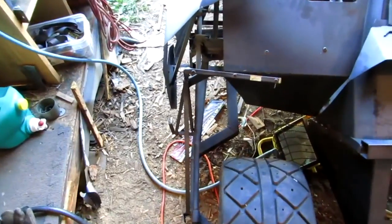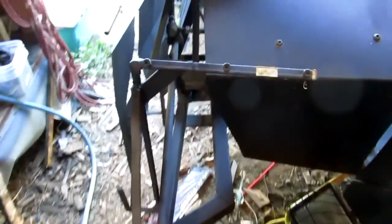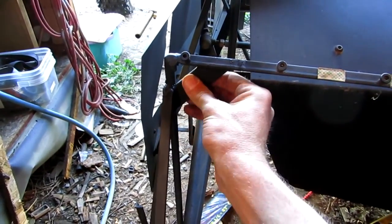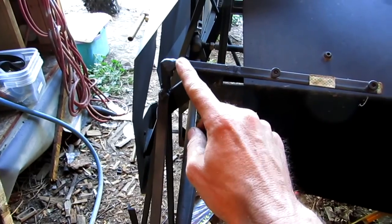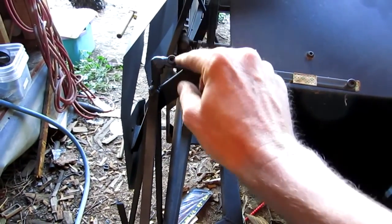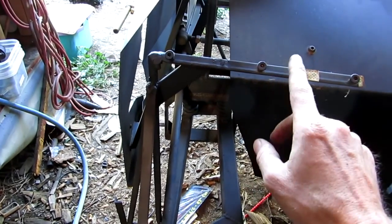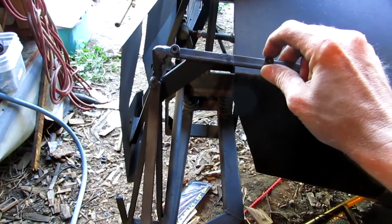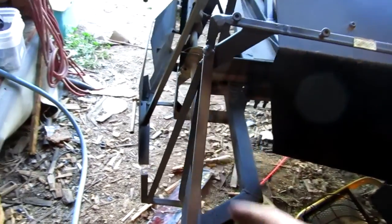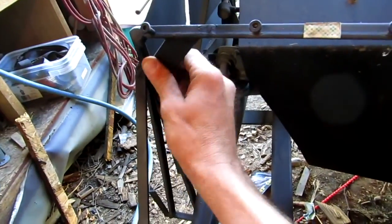I decided to put in this crossbar right here. I put some extra bolts in here so that way when I was welding, any of the slag or anything wouldn't fall inside the threads of this bar — I wouldn't have to worry about that. Now I got this in there, weld it down here, weld it across.